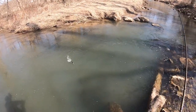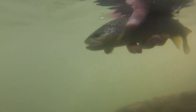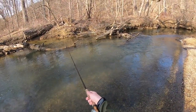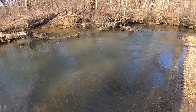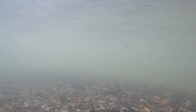There's a dead drift — looks like a nice brown. Nice brown! Yeah, that's a good fish.